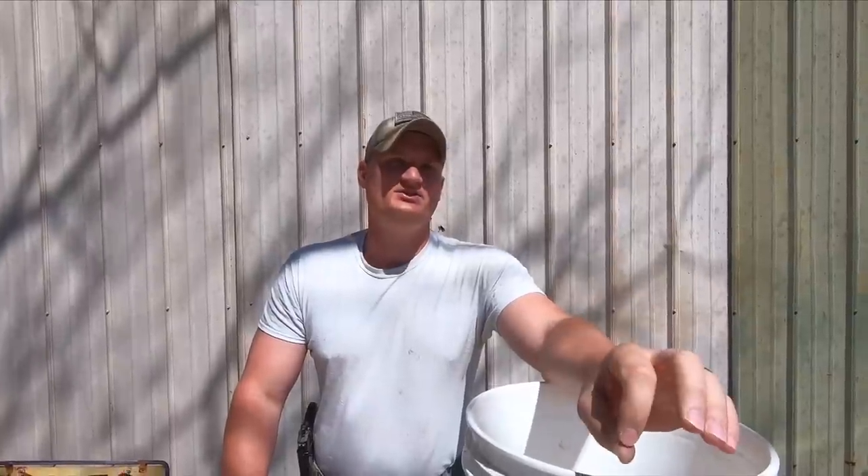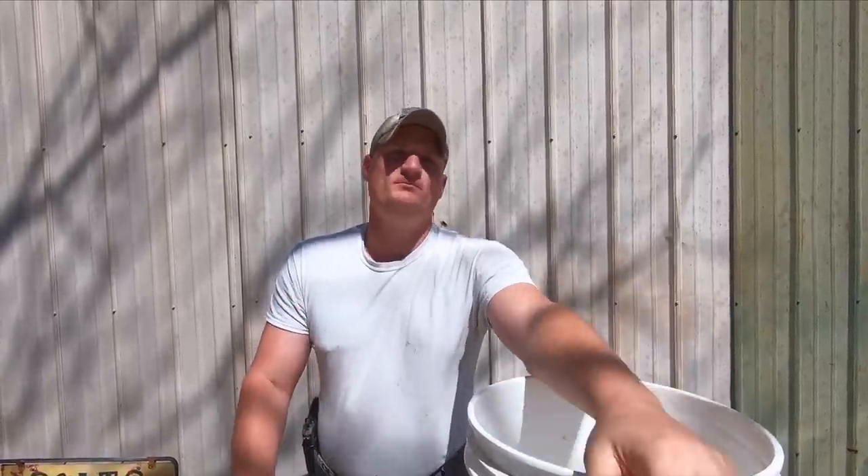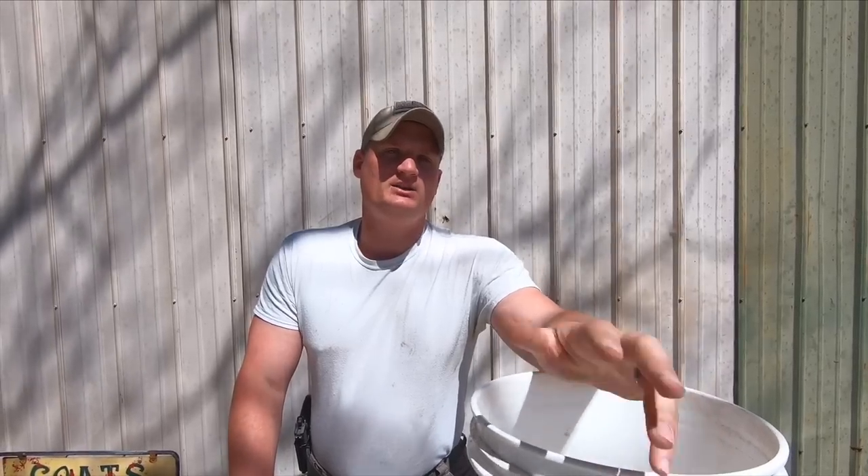Welcome back to Sawyer Ridge Farm. I'm Jacob, and today this video is going to be more for people that have rabbits. I'm going to make your life a lot easier and cut your chore time down by a lot. What we're doing today is I'm going to be showing y'all how to make an automatic watering system for your rabbits.